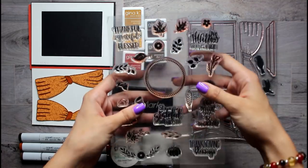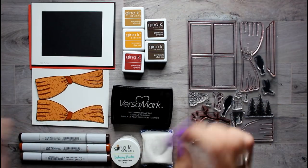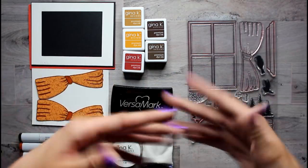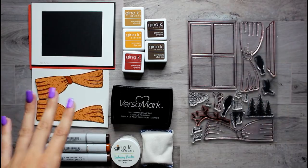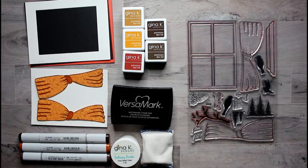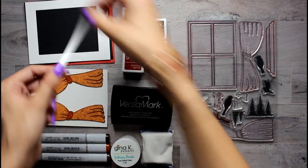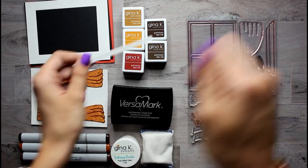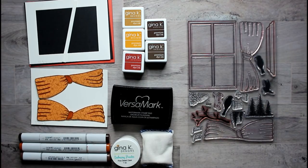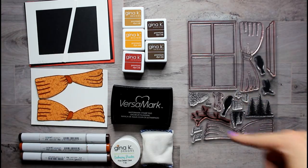Off camera I have the Autumn Wreath Builder, which is what we are going to be using for the leaves. And then I also have my watercolor set to create the background for the outside of the window. You can use any watercolor set. I also need — oh, here it is, it's in the trash. You also need a strip of paper like this to create the bottom of the window part. So I think what we're going to start with is the watercoloring, because that has to dry, and then we will move on to the windowsill.